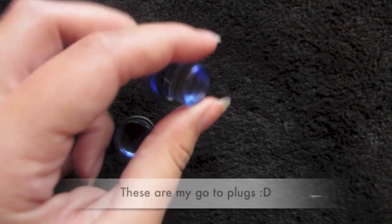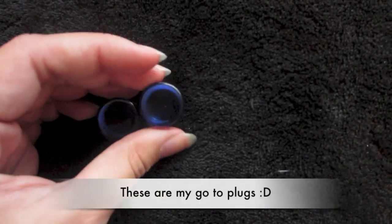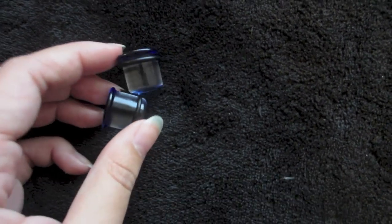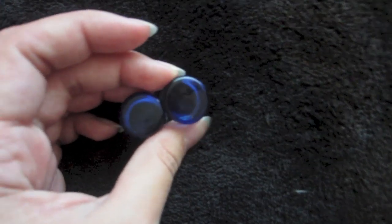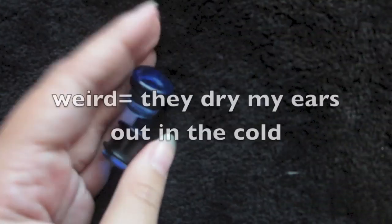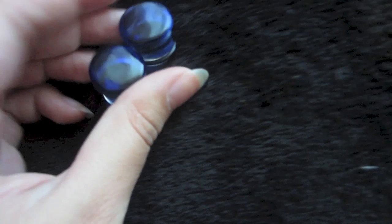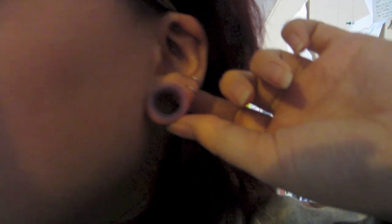Light blue glass color fronts by Gorilla Glass — I got them from Body Art Forms. They are super light, they feel so nice in my ears. They do get weird in the wintertime so I just stock up on Holy Butter. I have these Violet Eyelets from Chaos — they're nice. They're my sleeping plugs.